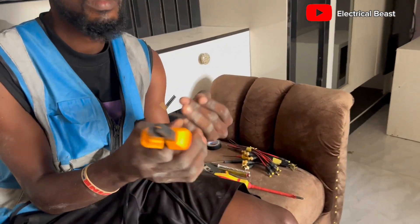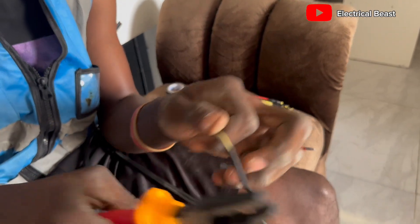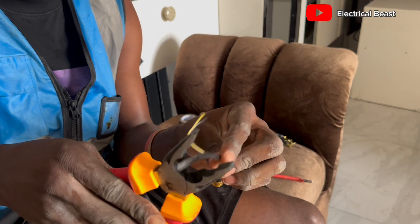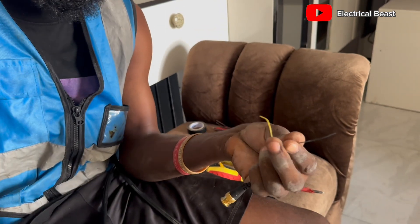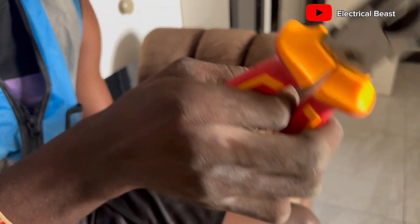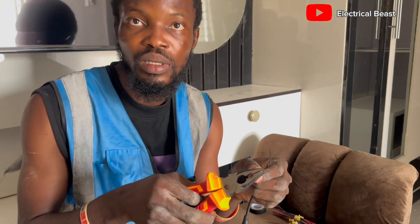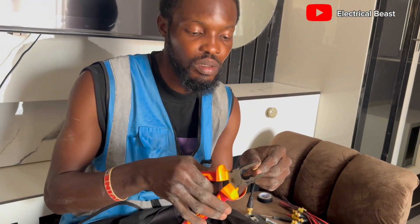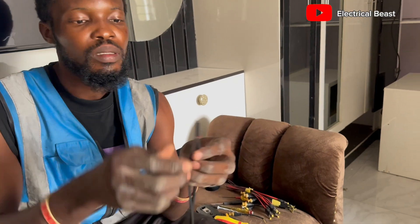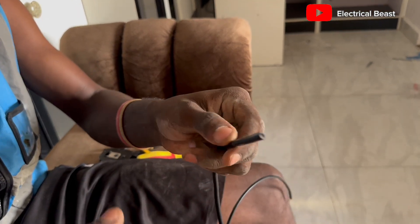First of all, take the plier and just tear the outer sheath a bit, like this. Extend the tearing to this level, then strip this one off. Now whenever you see black, just use black as negative. In some cables you'll see red and black, some you see white and black — black is always the negative. Whatever other color you see is to be used as positive. The positive is connected to the tail, the top. Just peel this one off.